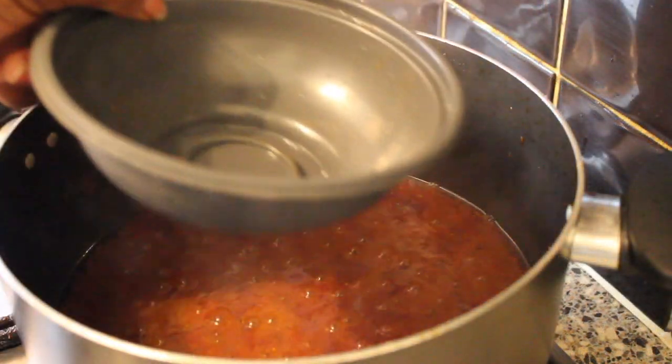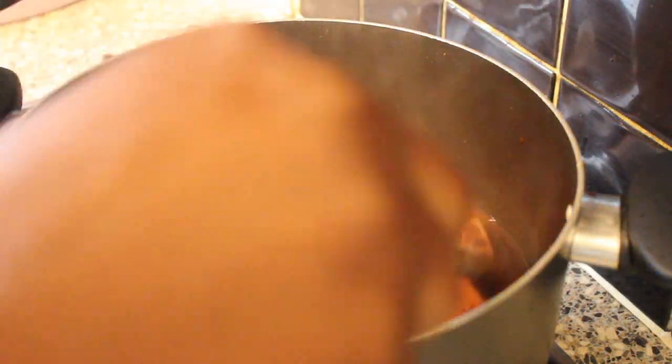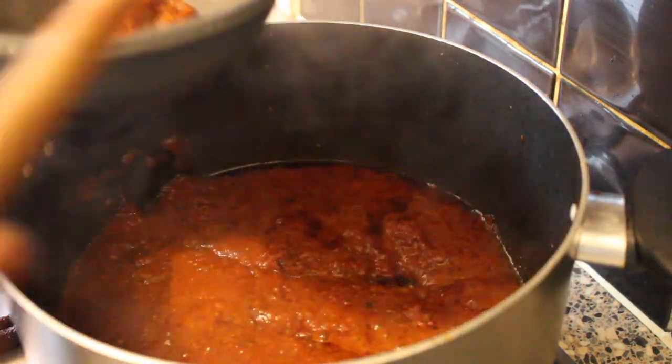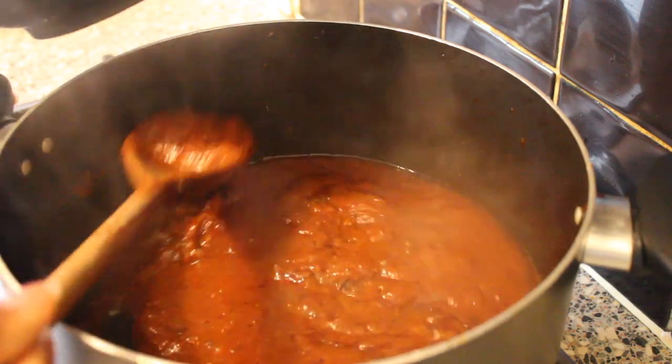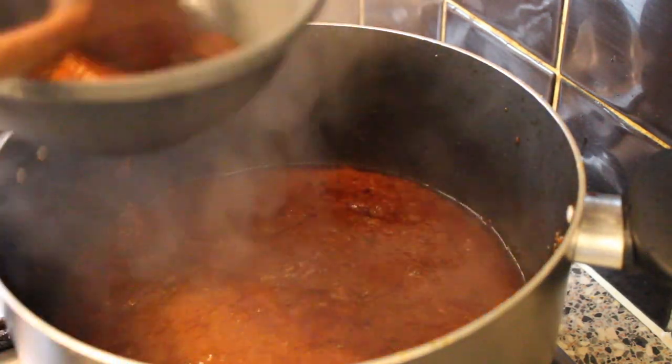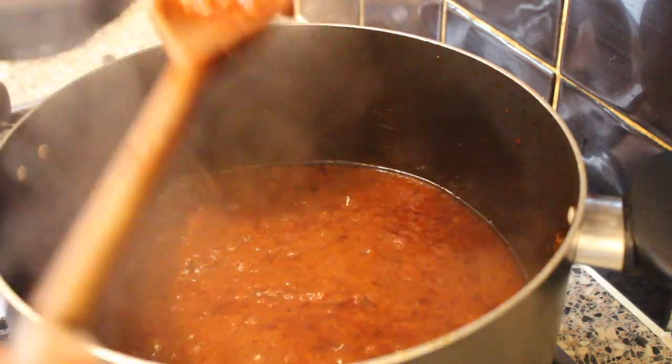Now I'm going to take out some of the stew and put it in a bowl. That way, I will top up my jollof rice with this stew at the end of the cooking.